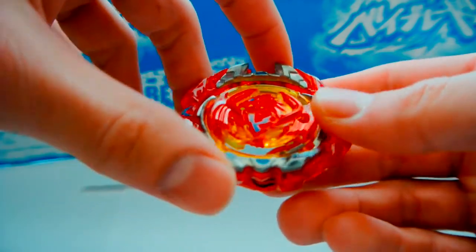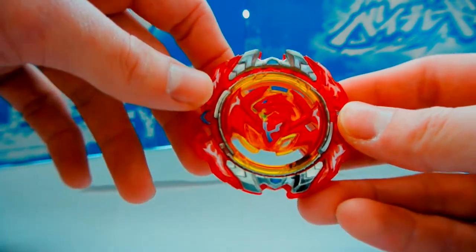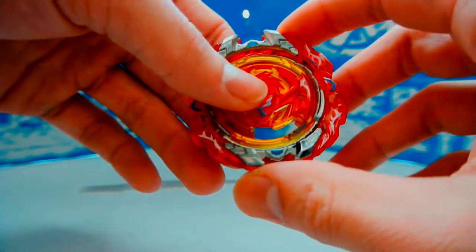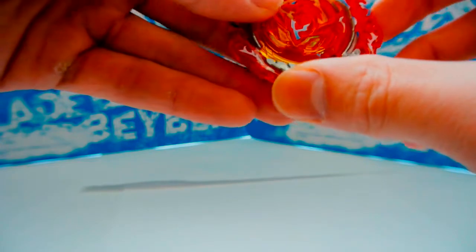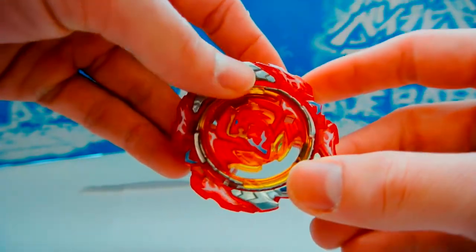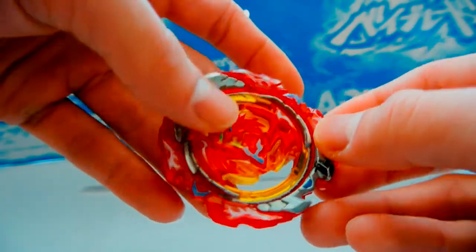The layer is Revive Phoenix, which is the second heaviest layer as of before GT, at 24 grams. Most of that is in the outer armor. It has a gimmick called the Revive Armor — it's a two-part layer with a centerpiece called the core and an outer piece called the armor. You attach it, put the Beyblade three clicks onto the driver, then rotate the armor so it locks in place and put the final click in. That's how you're supposed to do it, though there are ways to attach it tighter or looser.